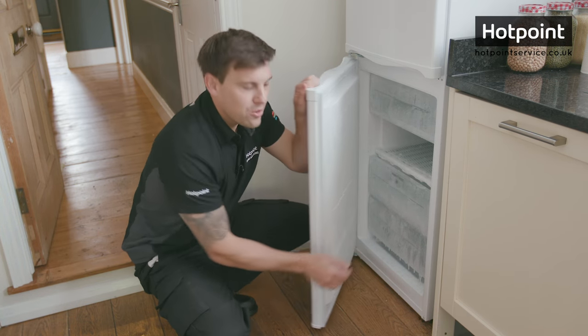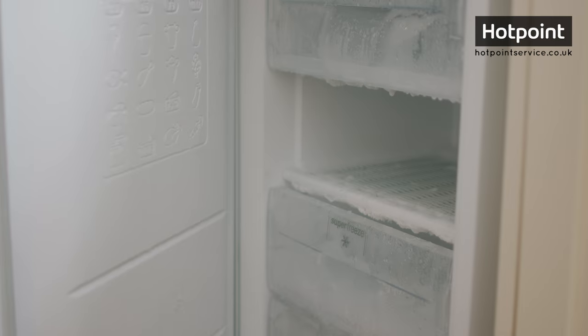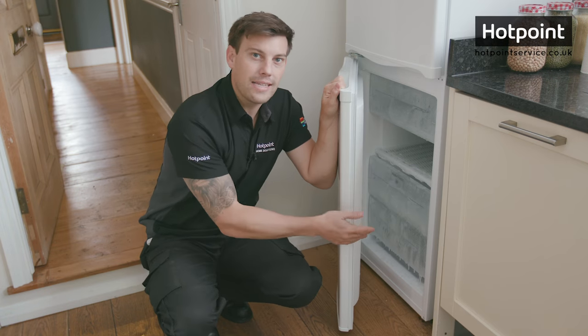All this ice build-up is caused by condensation in the air from your kitchen. As you open and close your freezer door, all the moisture is drawn in and it turns to ice. Now all this ice makes your freezer work harder, costing you money. So if the ice in your freezer is between 3 and 5 millimeters thick, it's time to get defrosting.